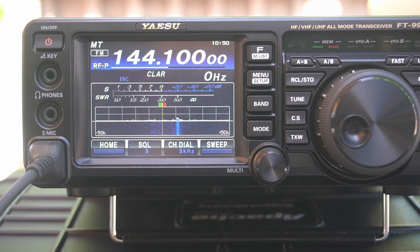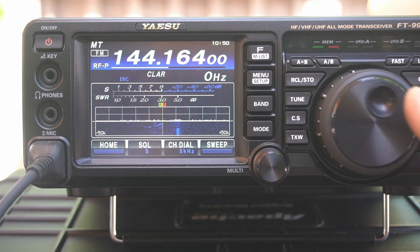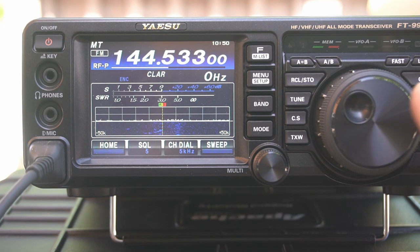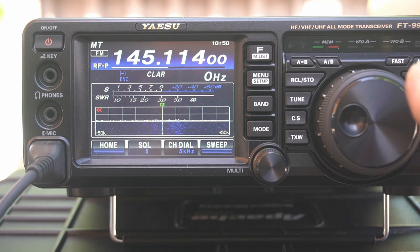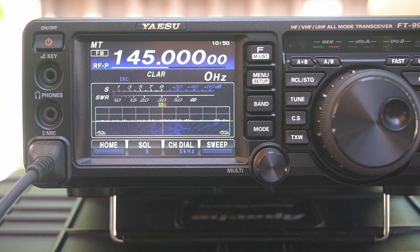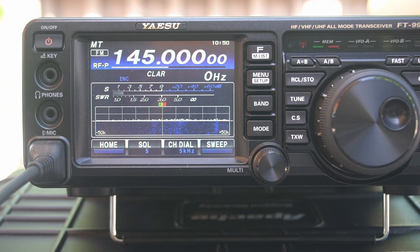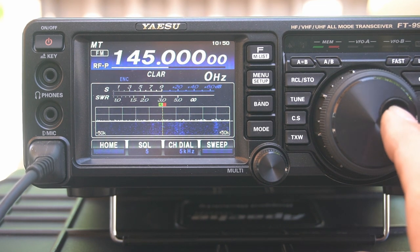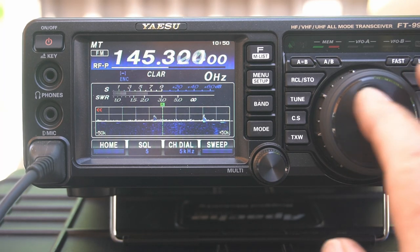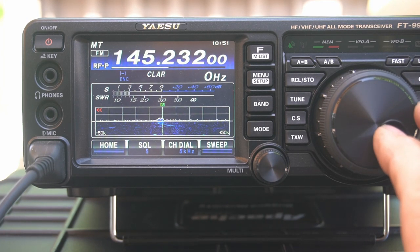KK6USY testing — it looks like we have something right there. Let's go to 145 and go up every couple hundred kilohertz. KK6USY testing — that was about 1.2:1 again, just a little bit over. Okay, 146. I just talked to these guys — they're about 60 miles away and I'm only about 12 feet off the ground.